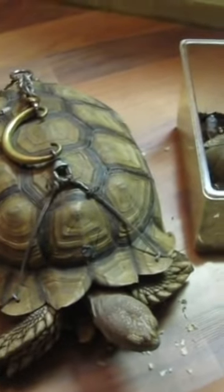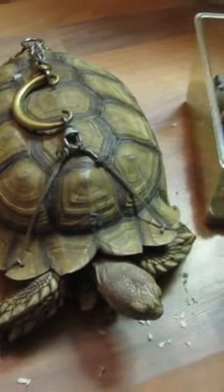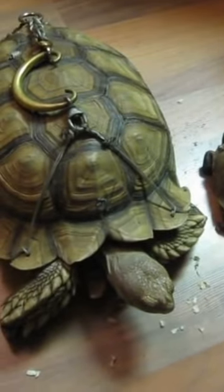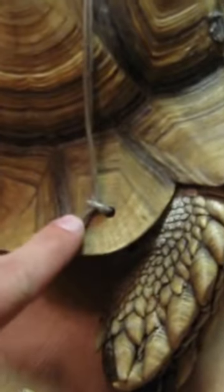Personally, I'd never even heard of this — it just sounds ridiculous. The problem here is that this is actually very painful for the tortoise, as their shell is connected to their nervous system, and therefore you're actually causing a lot of harm. In addition, you can invite all sorts of nasty diseases to your tortoise by doing this, or the friction of the chain might damage the shell even more.